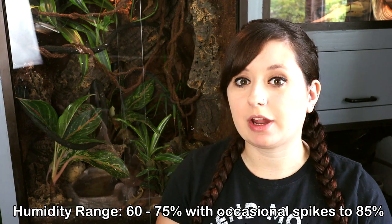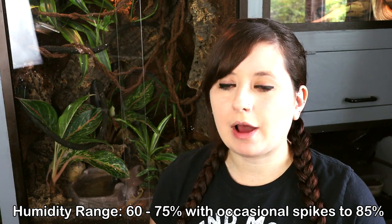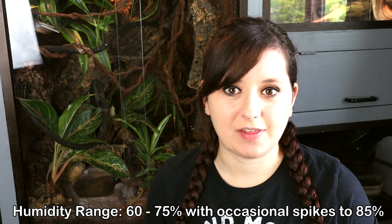This does need to stay a little more moist than normal. Ideal humidity in general is like 60 to 70 percent. A normal house, at least for me, usually stays around 40 to 50 depending on the season and weather.